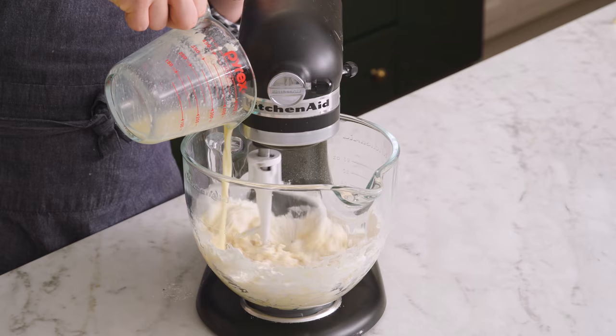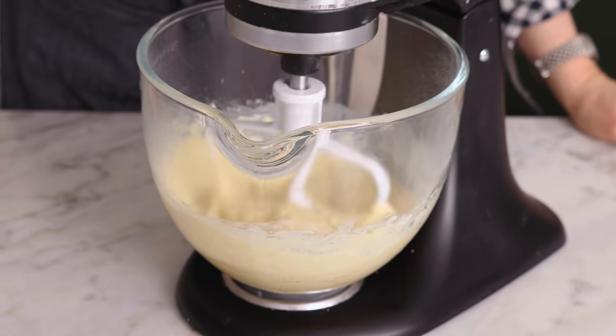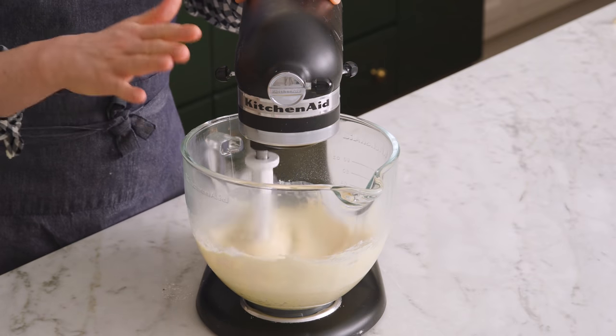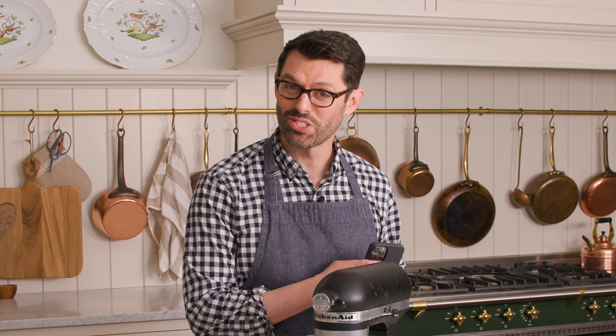This batter is gonna be loose — you're gonna look at it and say, whoa, this isn't right. But English muffins are very different than a normal muffin. We're gonna increase the speed to medium and mix for about seven minutes. All the kneading is happening in this bowl; I'm not gonna do anything on the counter. I'll set a timer and do some dishes.